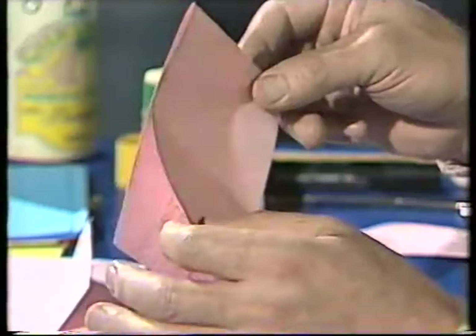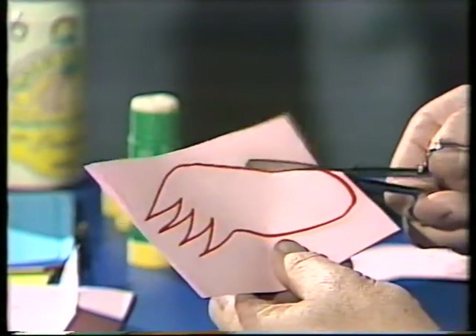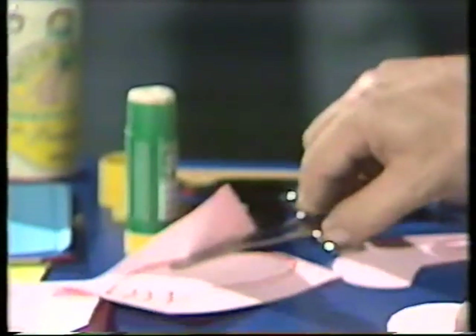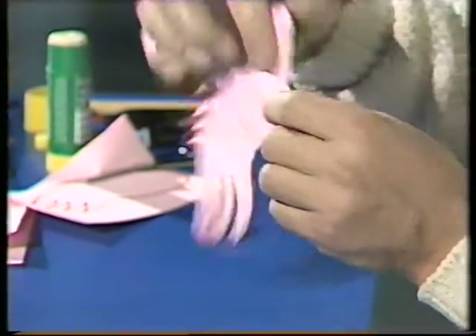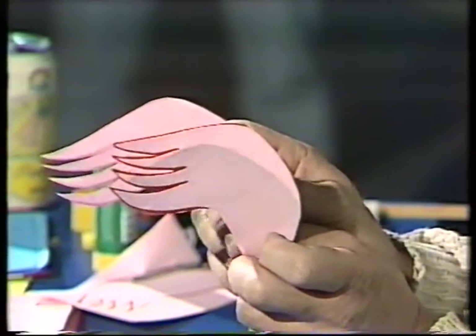That's the head, but a bird's not a bird without wings — and that's easily done. Take another piece of pink paper, fold it over so it's double thickness again, draw a wing on it and cut that out as well. That will give you two wings of identical size and shape. I've coloured them in a bit to make the feathers more conspicuous. Notice one's left, one's right — they'll stick on either side of the bird.